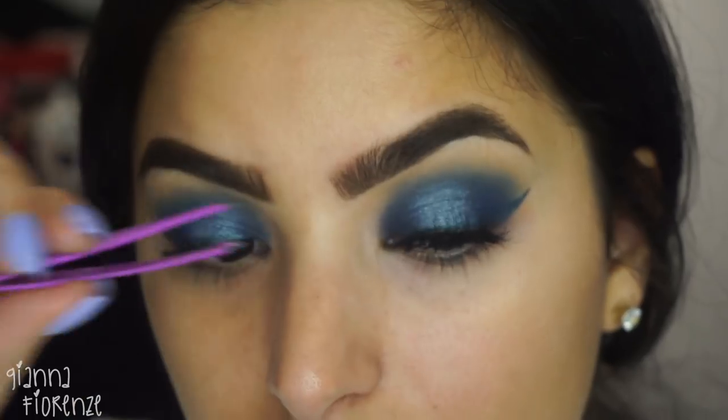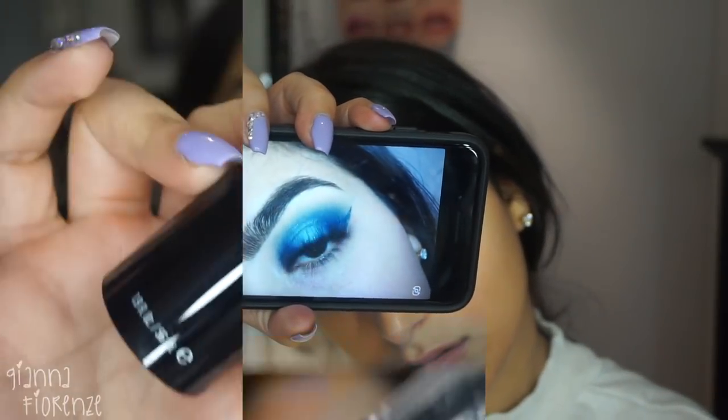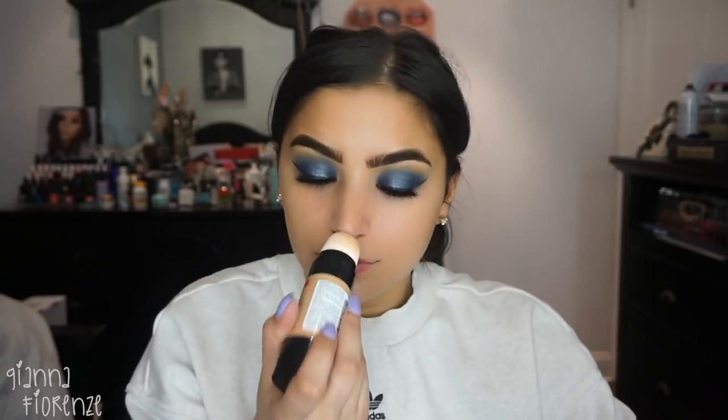You guys can get 20% off with code SUBBY at checkout. I'm using the Photo Ready Set and Prep Spray by Revlon, just putting that all over. And then I'm using the Insta Filter — I'm not sure what shade I used, I'll put it below. This was a really interesting application but it actually blended out pretty nicely, and it didn't smell weird, because you know I'm weird with the smells. I'm just going to blend this all down towards the neck.